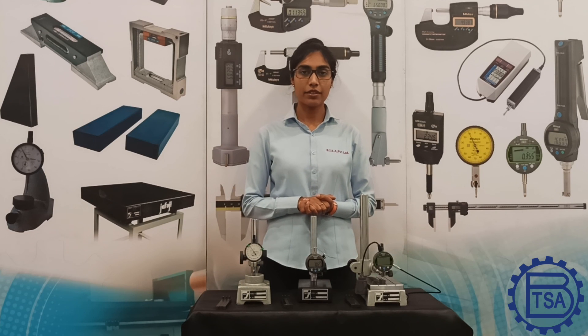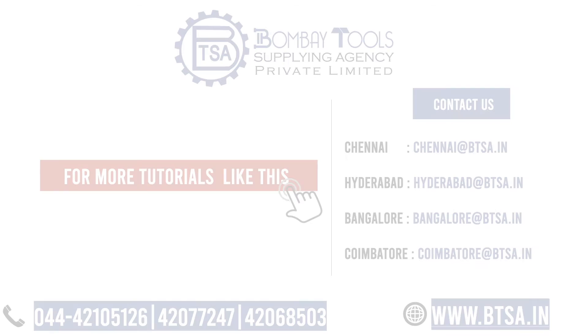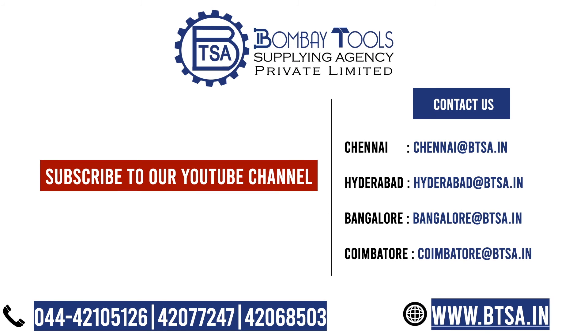I hope you found this video informative. Subscribe to our YouTube channel for more such informative videos. I will meet you with another interesting video. For more details, visit our website: www.btsa.in.